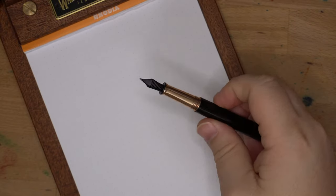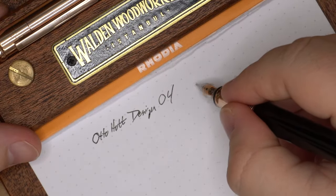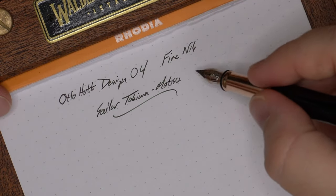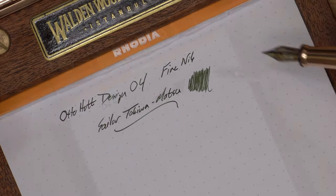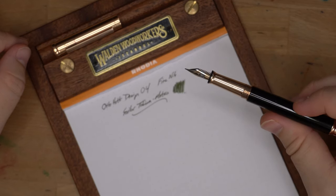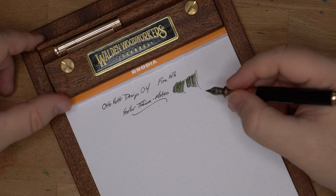Let's do a writing sample. This is a fine nib and it is ever so slightly dry. This isn't the wettest ink — this is Sailor Tokiwamatsu, a very nice piney green that develops a bit of sheen. The nib keeps up with it just fine, delivers it well to the page. I haven't had any problems with this nib — it hasn't dried out, hasn't given me hard starts. Good flow, maybe a little touch on the dry side — medium-dry, but totally fine for a lot of inks.